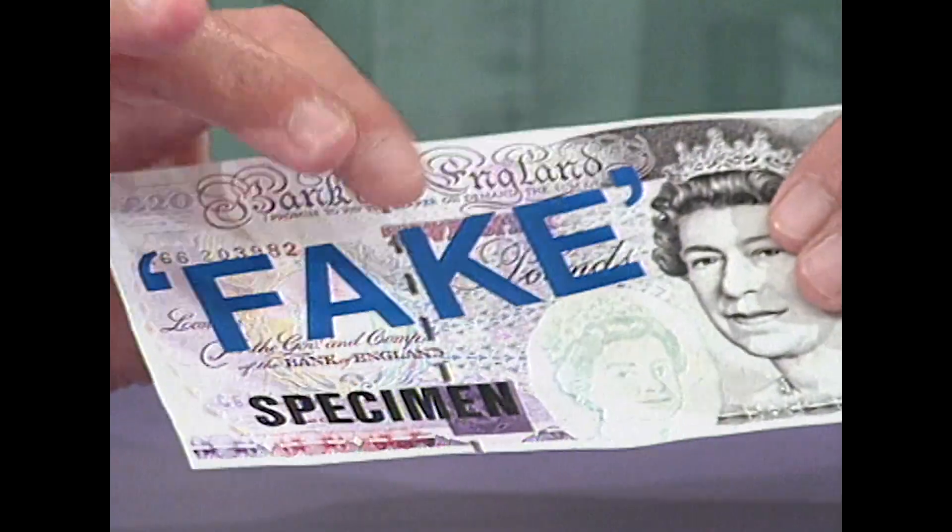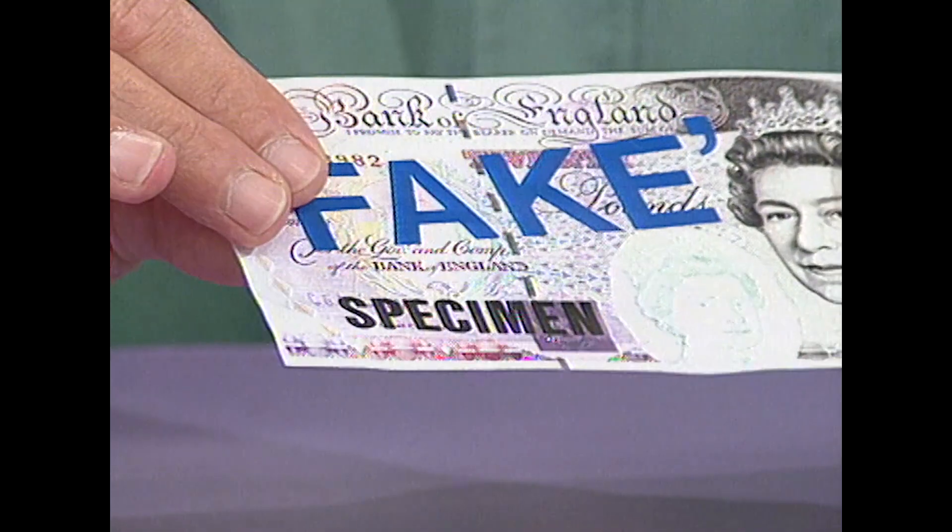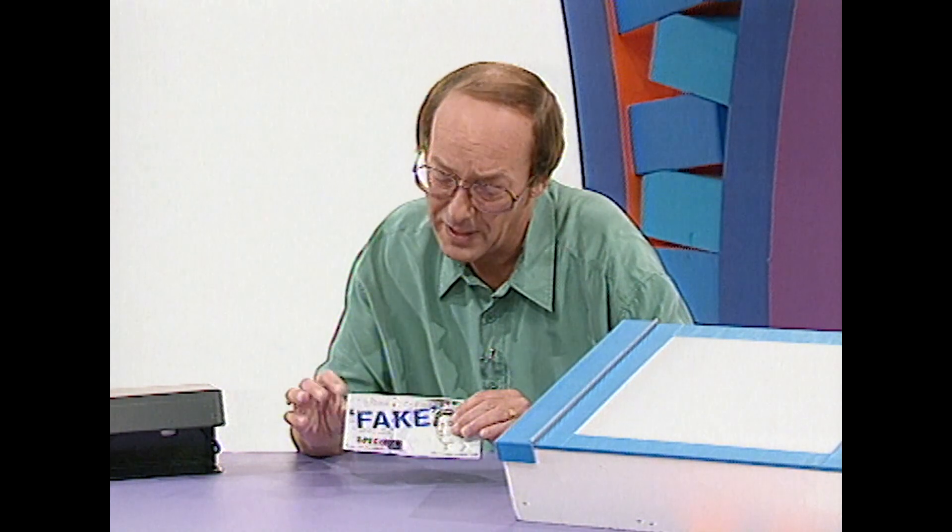So, how can you spot a fake £20 note? Well, you look for the metal strip, you look for the watermark, you feel the paper and the print, and you look for the colour. Oh, and you look to see if it's got 'fake' written on it.